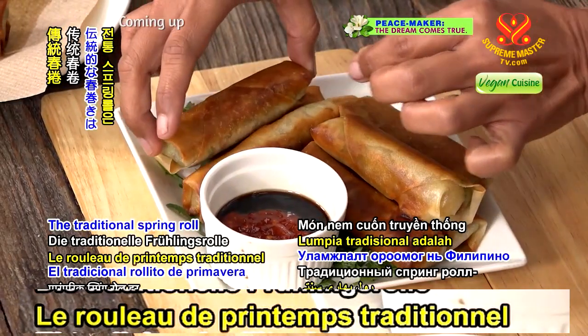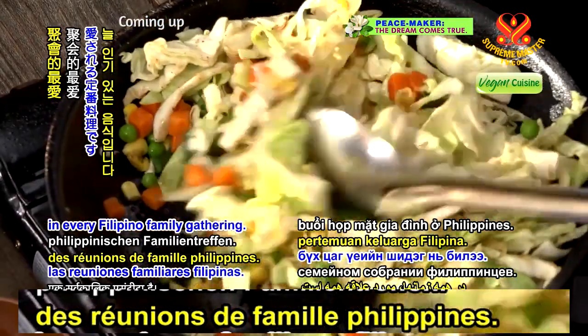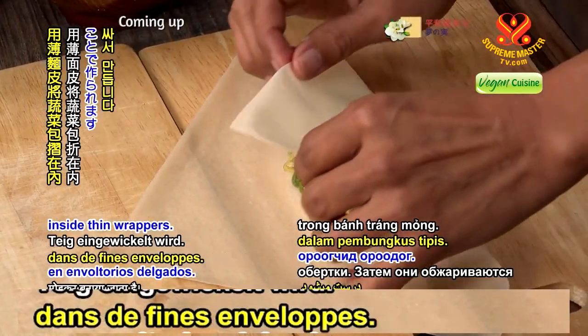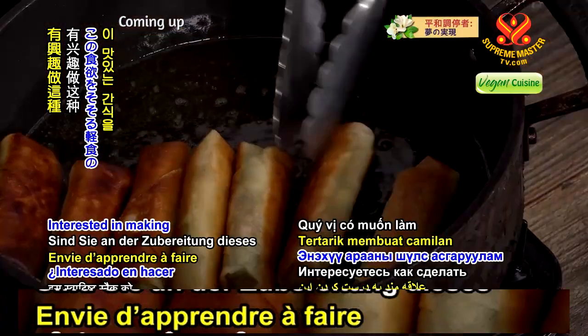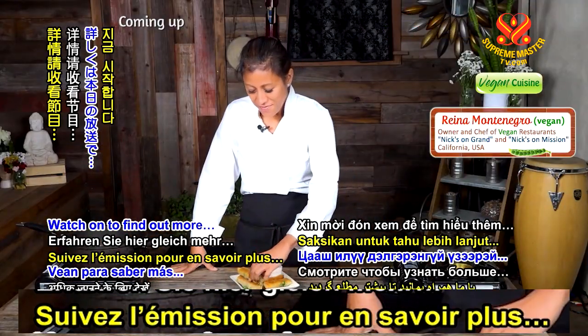The traditional spring roll is an all-time favorite in every Filipino family gathering. This popular snack is made by rolling vegetables inside thin wrappers. Interested in making this appetizing snack? Watch on to find out more.